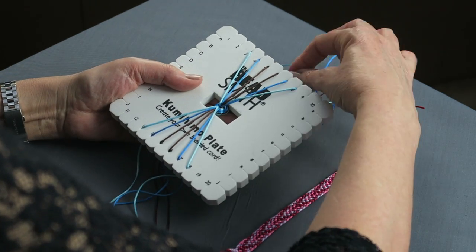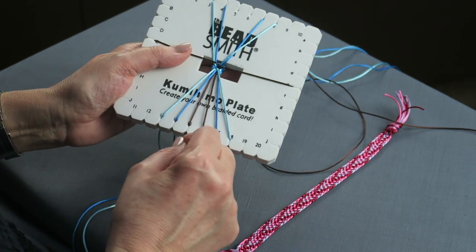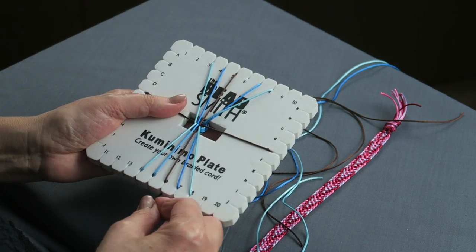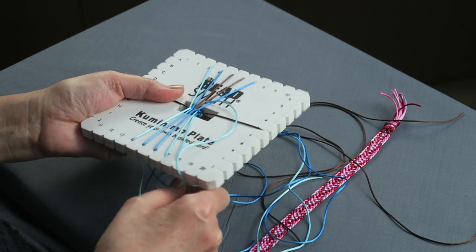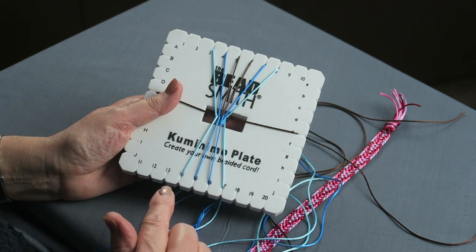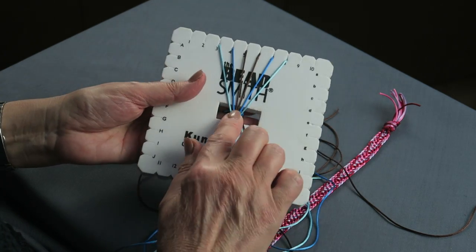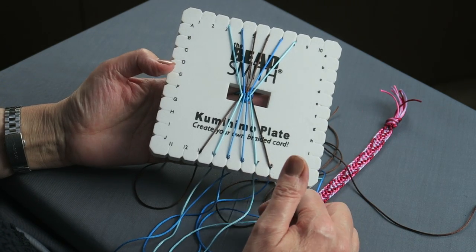The first part is exactly the same — we do our crossover moves, and then we do the top-to-bottoms on one side, and then on the other side. Then you want to bring yourself back to the starting position. So instead of taking these cords up, you take them down. It is essentially the same braid, but just that one difference: when you've finished your up and down moves, you take the side cords straight down rather than straight up.